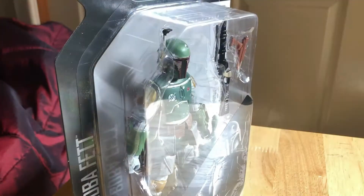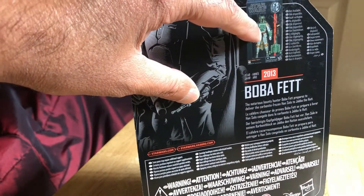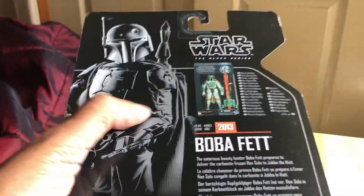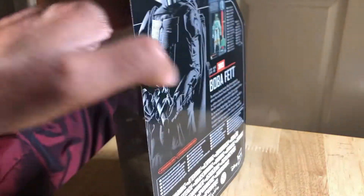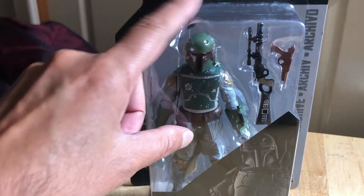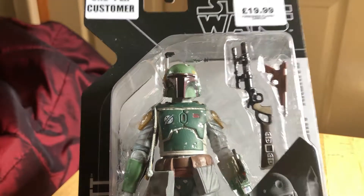It shows you on the back the original packaging it came in, and that one has become quite valuable in the orange packaging. This is a nice packaging — it's got a great image on the back. Originally came out in 2013. The figure uses these sort of greenish colors.